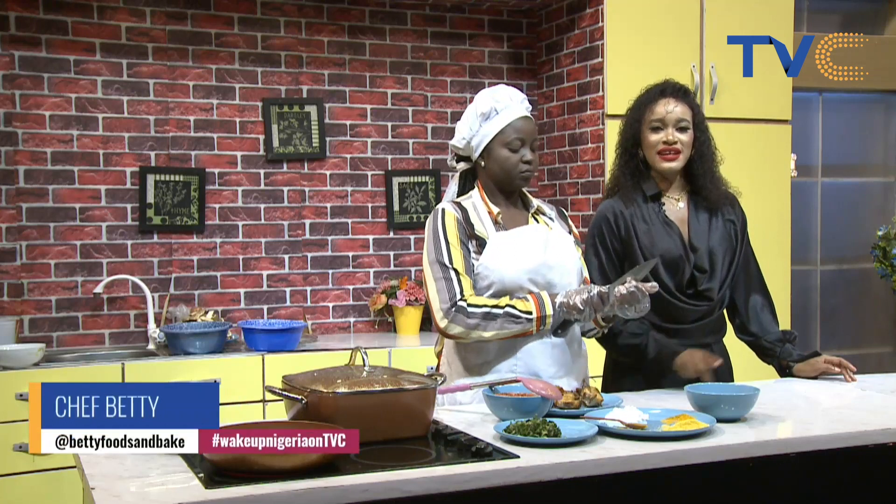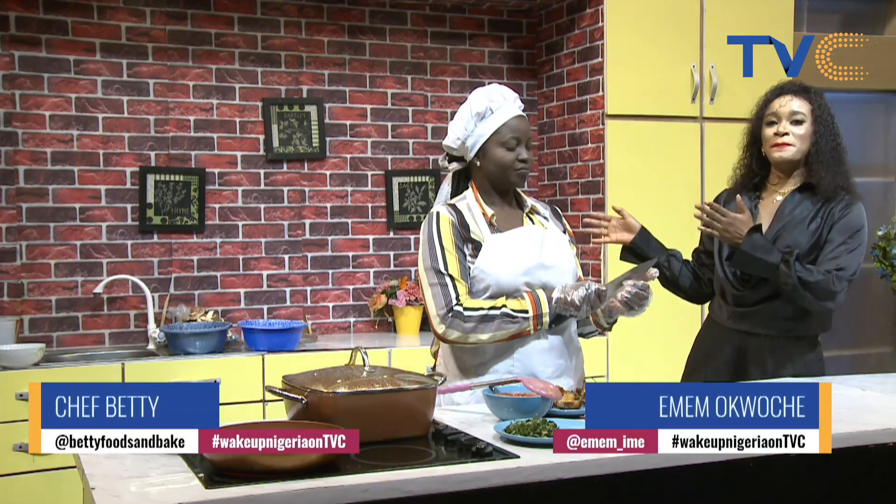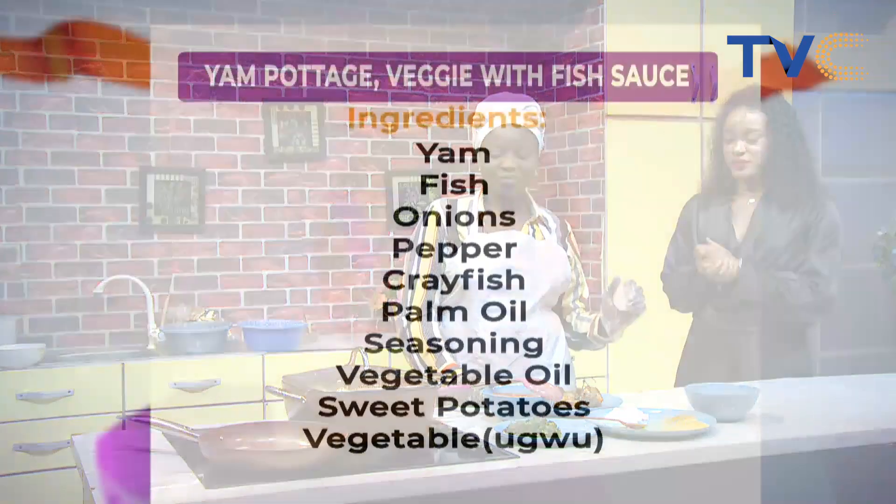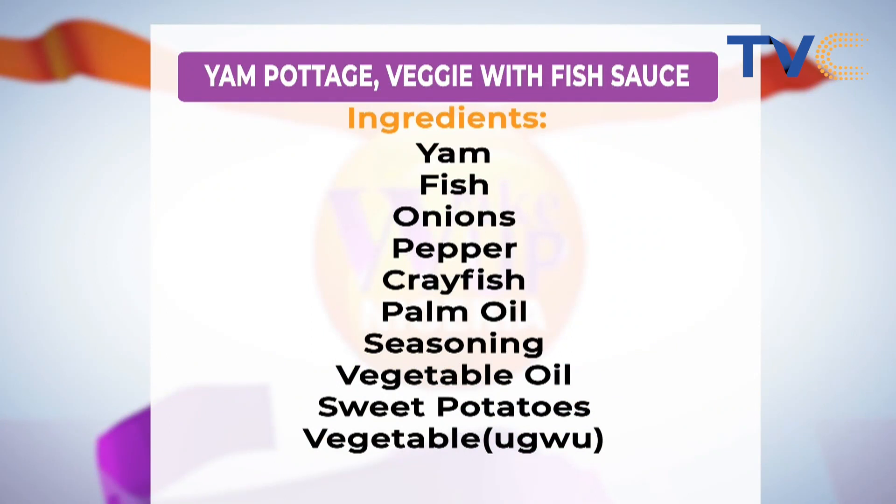And we are back. Thanks for staying with us. Welcome to the kitchen — this is Chef Betty, and this morning we are making yam and potato porridge. Let's run through the ingredients quickly. We are using our yam, the sweet potato, seasoning, and palm oil. We had seasoning just to garnish it at the end of the cooking. Then we have our pepper and some spices. We are cooking the yam porridge already now.